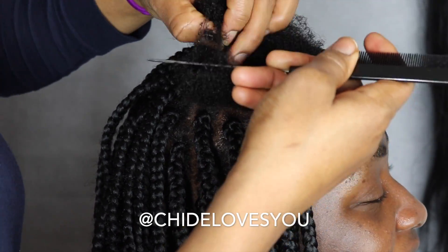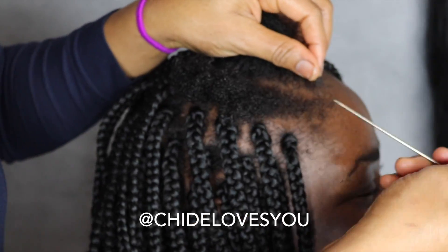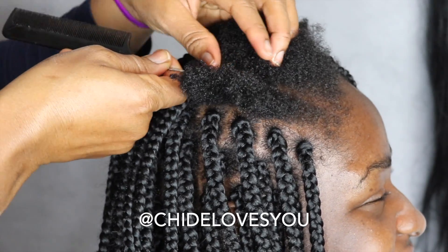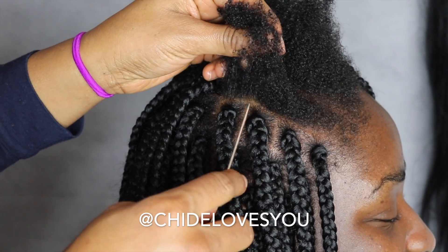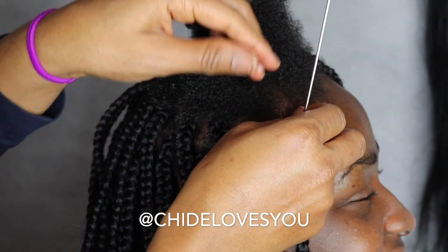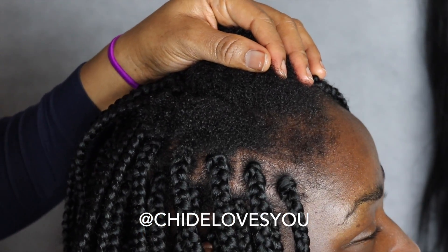On this part, I'm going to make a straight line from the forehead to close to the middle, and I'll start with the first braid towards the forehead. As you can see, this part of the head is scanty, so I'm going to make sure I grip it properly. I'm going to separate the part I'm making first — this is the front.